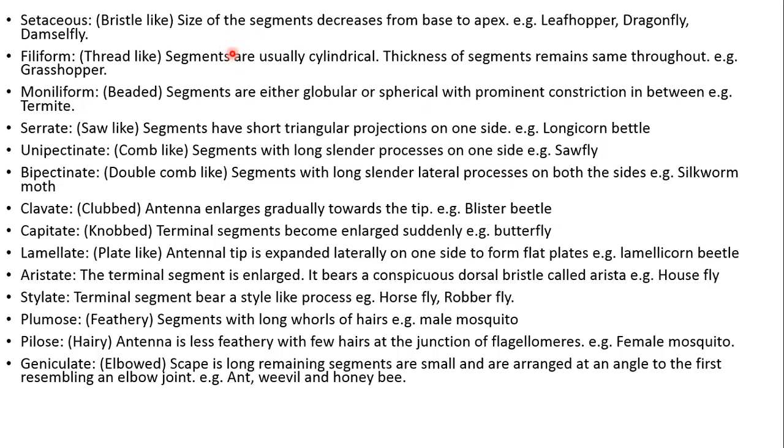Modifications of antennae with examples: setaceous (bristle-like) antennae, where the size of segments decreases from base to apex, are seen in dragonflies. Filiform antennae are found in cockroaches and grasshoppers. Moniliform antennae are found in some termites. Serrate (saw-like) antennae are found in longhorn beetles. Unipectinate (comb-like) structure is seen in sawflies. Bipectinate (double comb-like) structure is seen in silk moths. Clavate-type antennae are found in rove beetles. Capitate-type are found in butterflies. Laminate-type antennae are found in lamellicorn beetles. Aristate antennae are found in houseflies. Stylet antennae are found in robber flies. Plumose (feathery) antennae are found in male mosquitoes, pylose in female mosquitoes, and geniculate antennae in bees, ants, and honeybees.